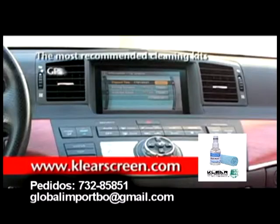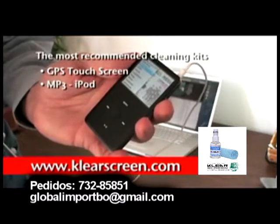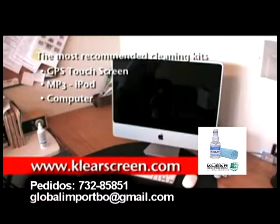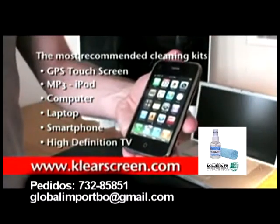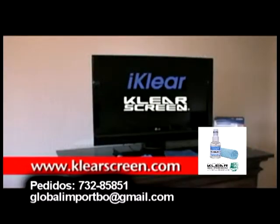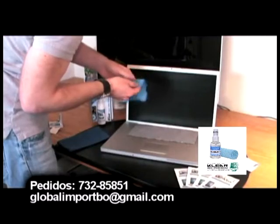For iClear and ClearScreen, the most recommended cleaning products in the world, each kit has all you need to clean, protect, and preserve your high-tech gadgets. Our unique cleaning fluid is non-toxic and won't hurt the planet. Buy it direct at clearscreen.com for a resistant finish.